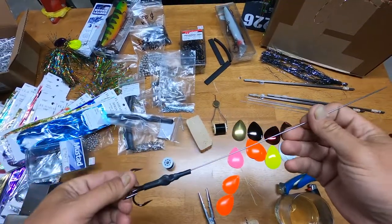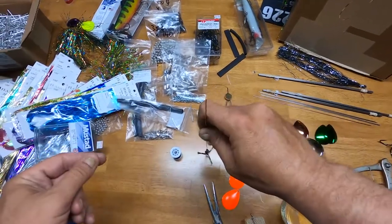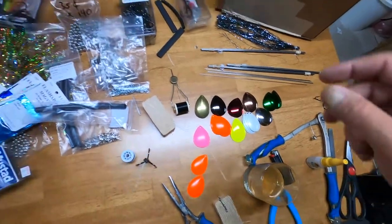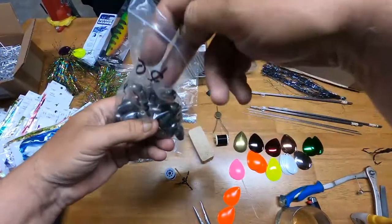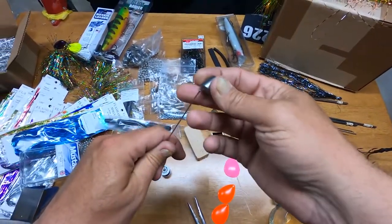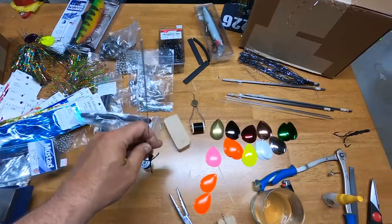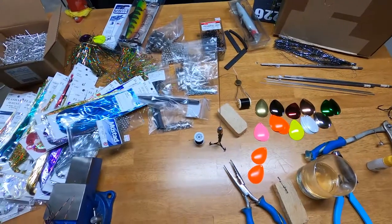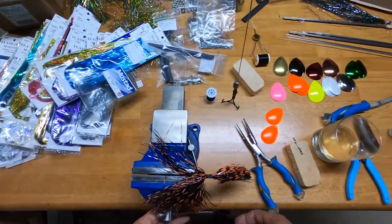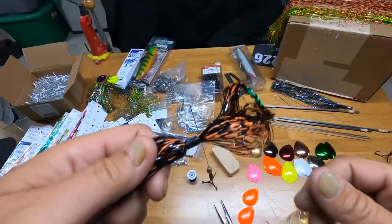Next up on our assembly list, we're going to go back to our lure that we started and put on a sinker. I'm using 3/8-ounce egg sinkers, which are fairly standard for double tens. Then the next piece is going to be to get our skirt out of the vise.